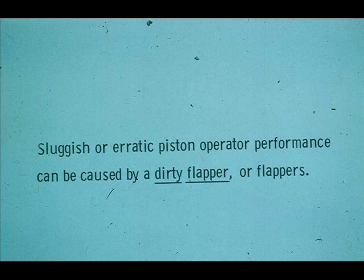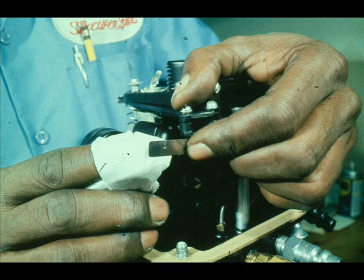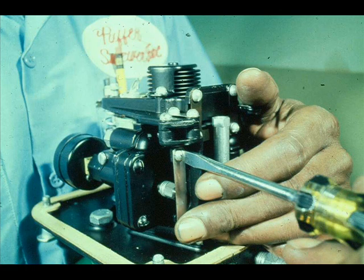Perhaps the piston operator is erratic or sluggish in performance. Several things can cause this, but one of the most common things is a dirty flapper. Loosen the flapper screw, swing the flapper out and clean it. Return the flapper back to its normal position. Clean the other flapper in a like manner.